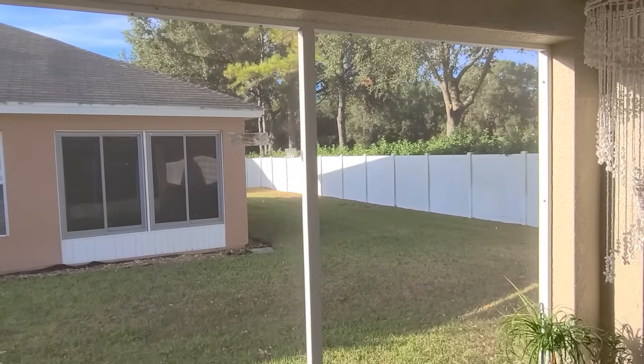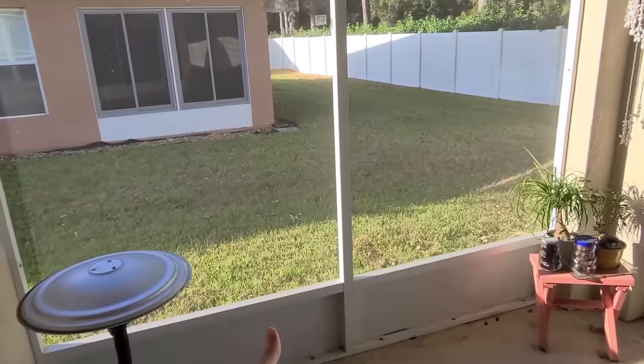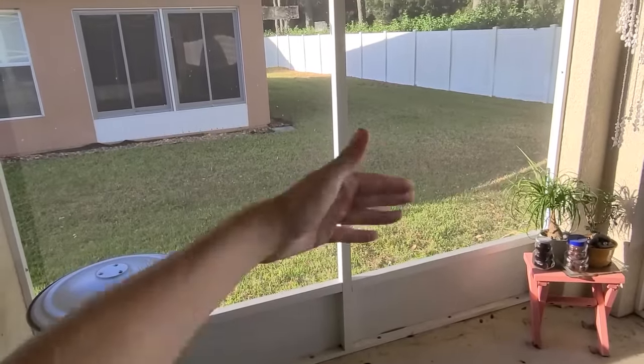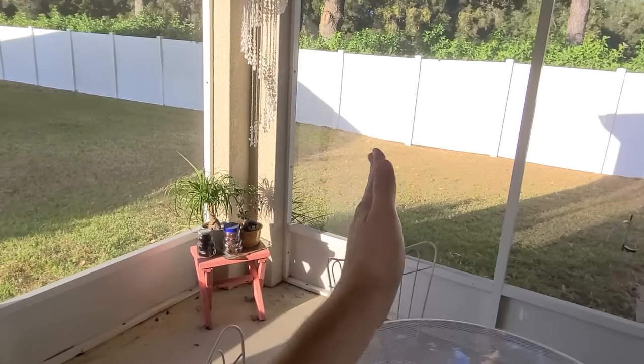They're basically like white outdoor curtains. I'm going to hang them from the ceiling all the way down and they'll cover this entire side. That way it'll get more privacy from the neighbor on that side, and of course we still have the fence and everything back here.